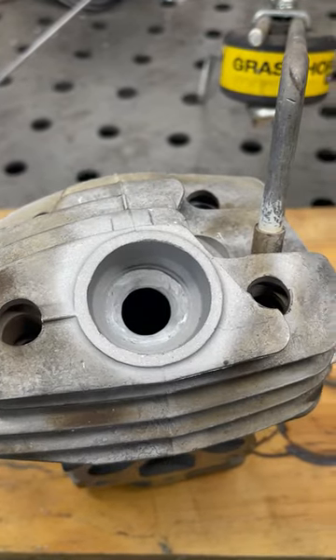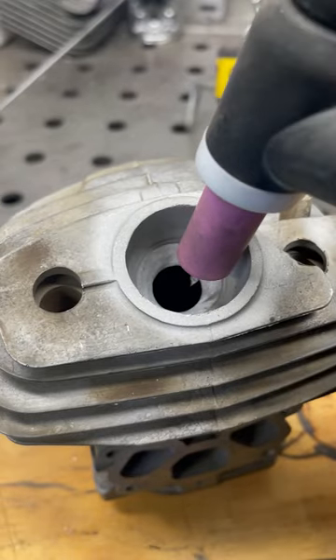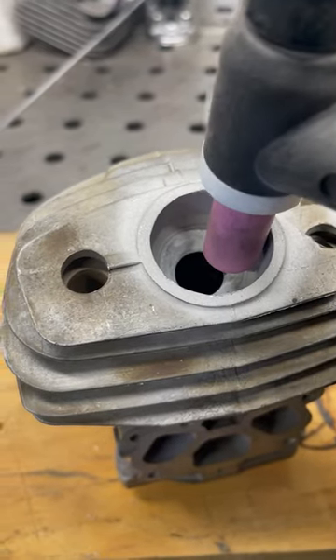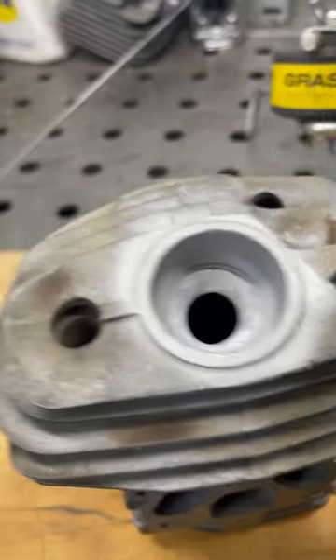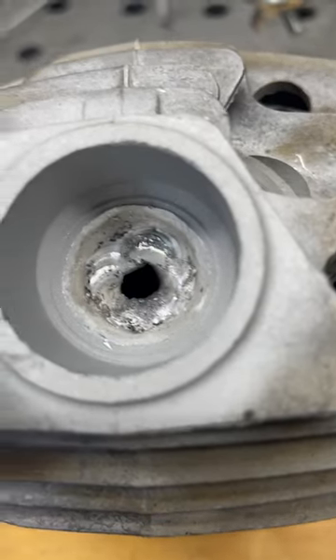Spark plug repair on a 572 XP Husqvarna — it's gonna be a tough one. I got the skinniest setup I can get, but this recess is gonna make it tough to get down on the bottom of the root.